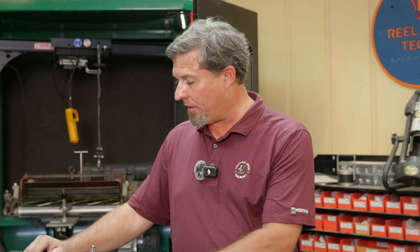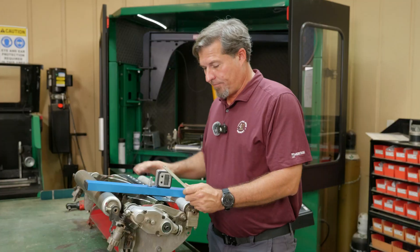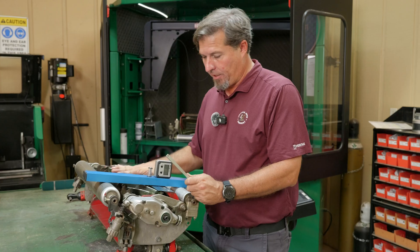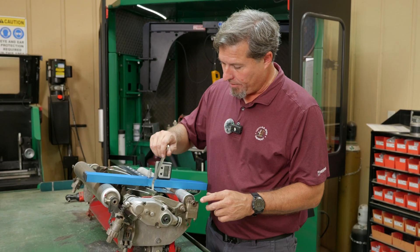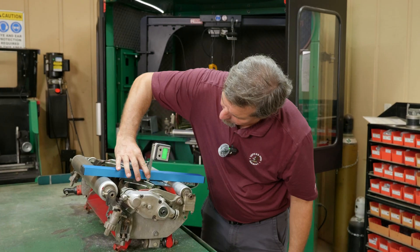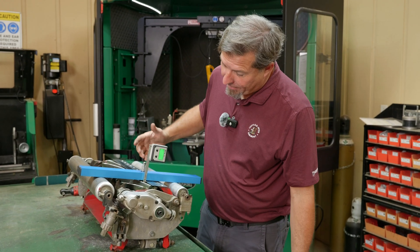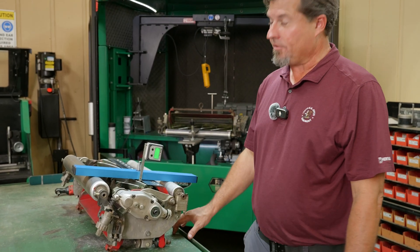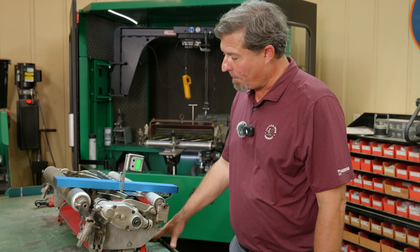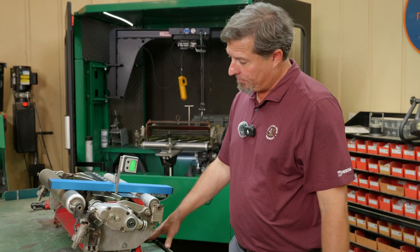Something we thought about while doing this is that the standard bed knife we started with had already been ground. So we threw on a brand new unground standard bed knife to measure it for a better comparison. With the brand new standard bed knife, zeroing the gauge, we get 3.4 degrees. That's about 5 tenths of a degree difference — roughly 20 thousandths, since each degree is about 40 thousandths, meaning we had ground about 20 thousandths off the front face of the original standard bed knife.